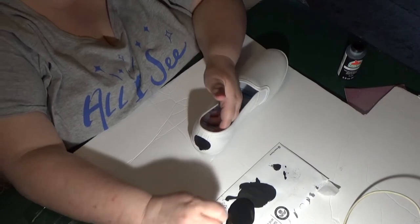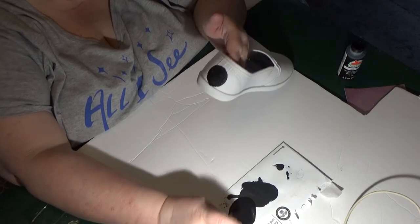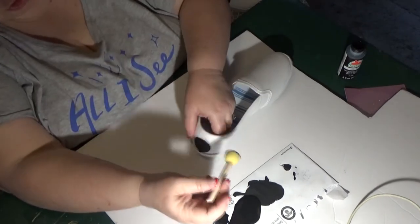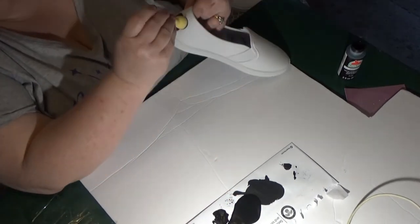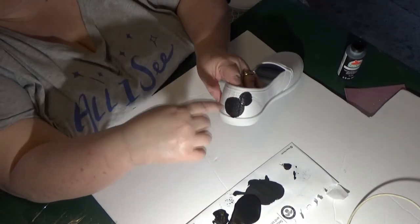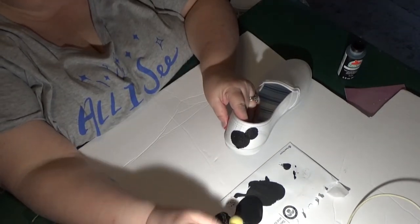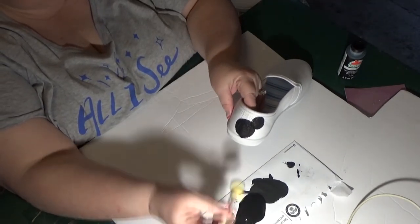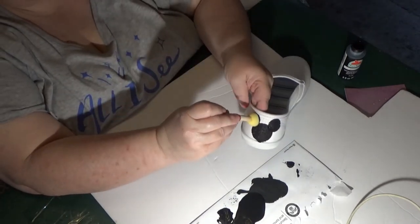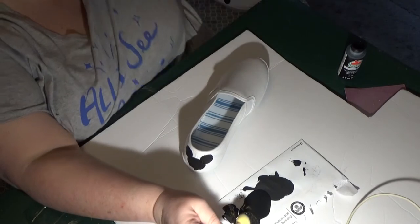Then you put the ears on the same way — this is so easy, you guys. I got these shoes at Walmart for around $5.87. The hard part for me is doing the ears. I use the seam as my guideline. Make sure the sponge is not too dry. Just that easy — isn't he cute? That's awesome. Pretty neat, right? So easy.